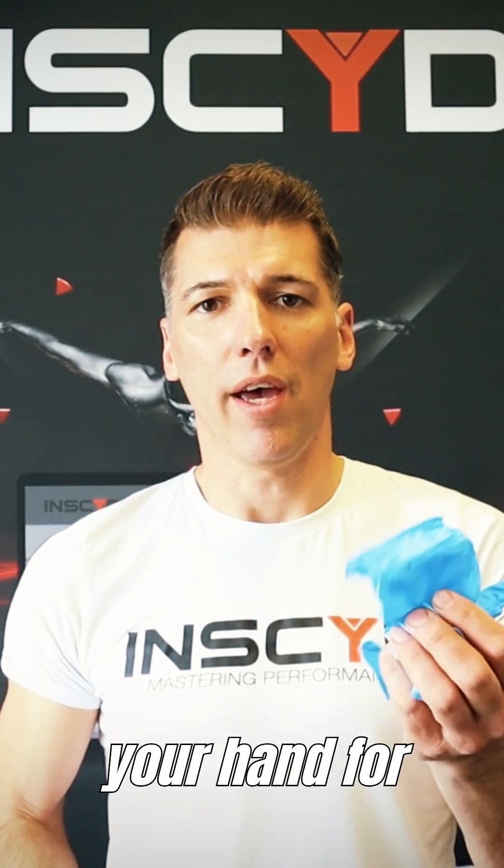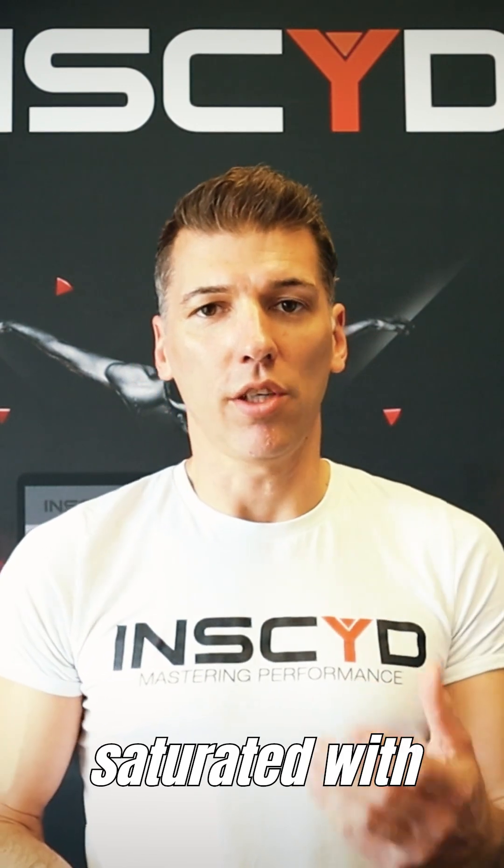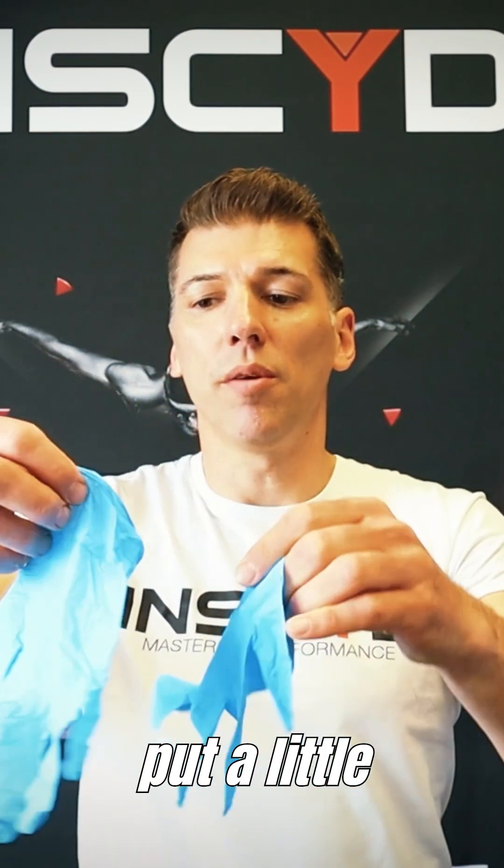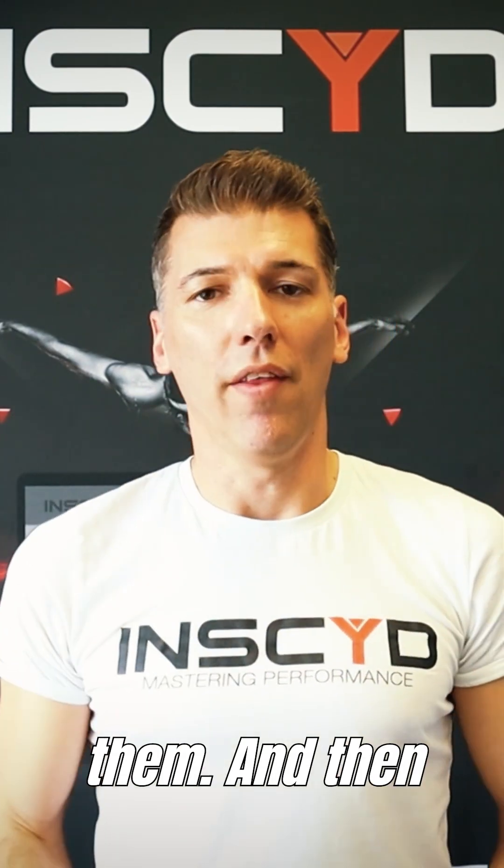Let's start with gloves. The first thing you should have is some gloves for your own protection. One common mistake is that many people try to breathe into them to open them up. You should not do that because the air you exhale is saturated with water, which makes it much more difficult to put the gloves on. Instead, put a little bit of air into them and then squeeze or shake them — that makes it much easier to put them on.